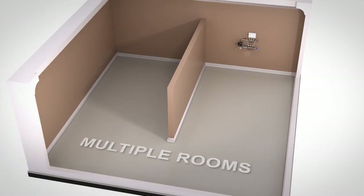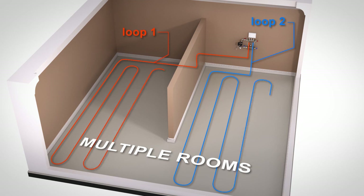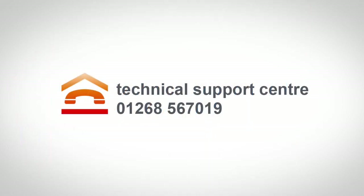For the heating of multiple rooms, you will need our multiple room kits which contain the manifold pump, mixing valve unit combined with the manifold unit and actuators with wiring centre to control the different temperatures on each of the heating loops. If you are unsure which system is right for you, contact our technical support centre on 01268 567 019.